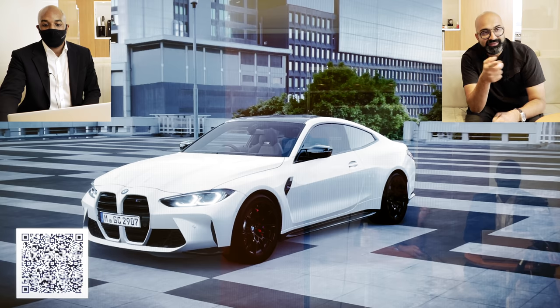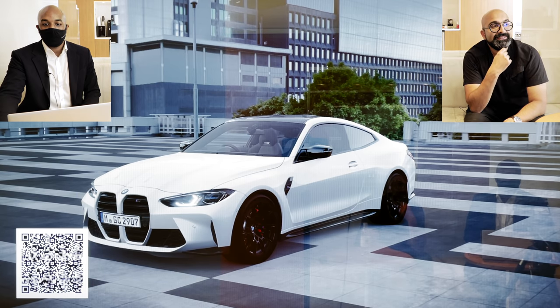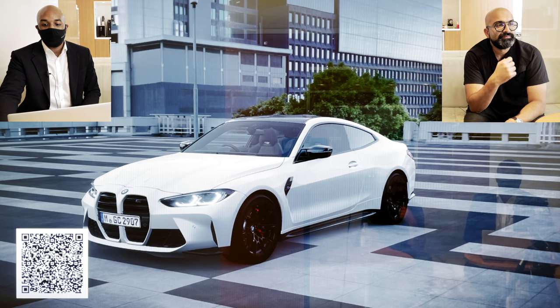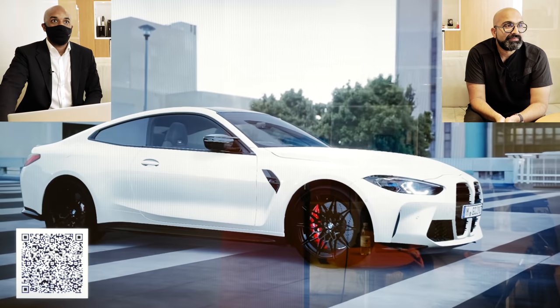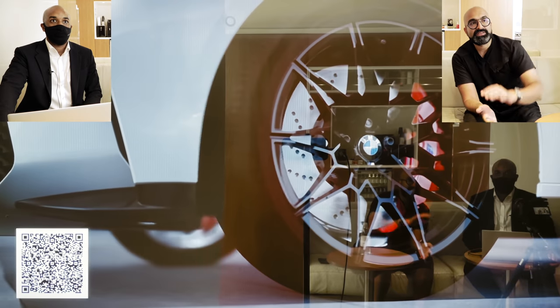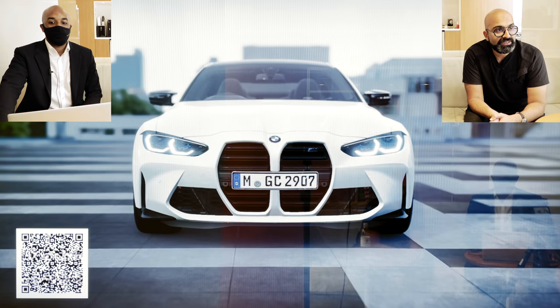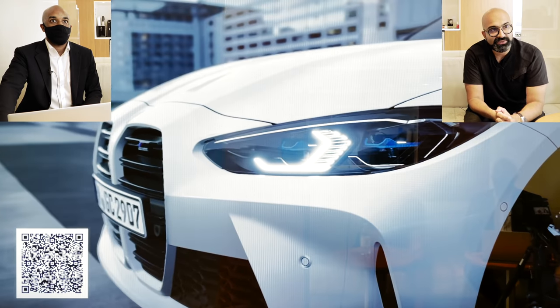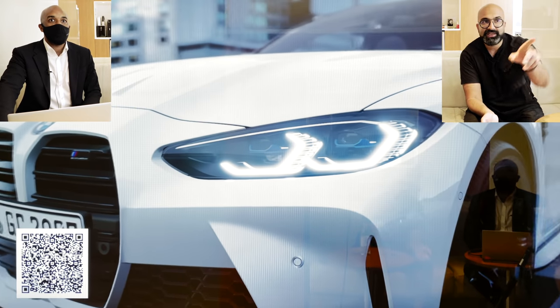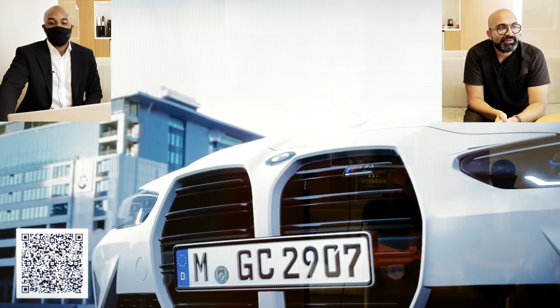We can actually also turn on the indicator so you can see how that works. If you spin the car around to the back, it will show you the indicator there as well. The great thing about this tool is we can go all around the car and see different animations and angles. The light reflecting off the surfaces makes such a big difference — you can see the lines on the car, even in the front arch and coming into the rear quarter.